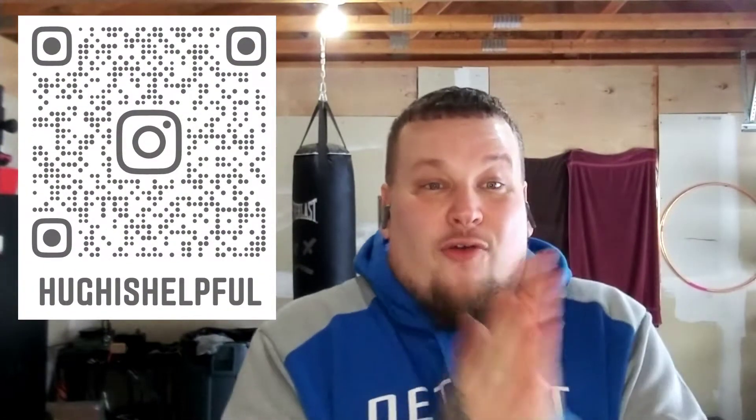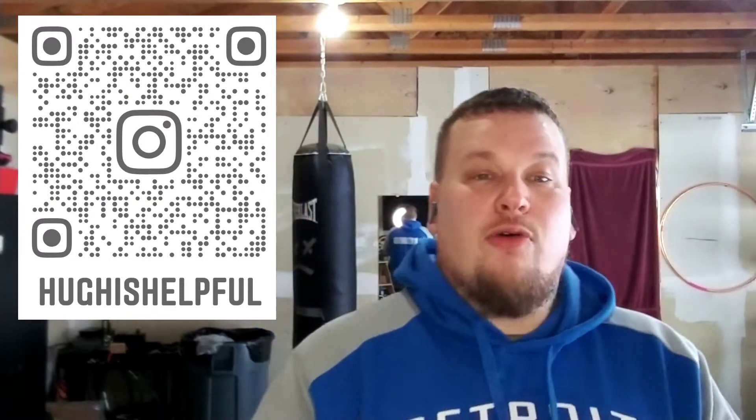Alright, welcome back. I hope you guys have a great day — mine's going pretty well. It's awfully cold out; I don't know if you can see this, but I can see my breath.